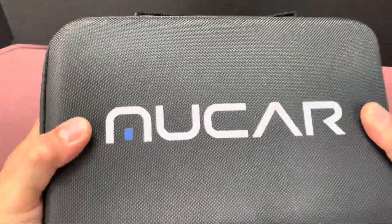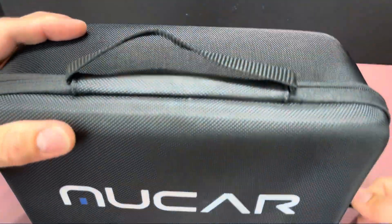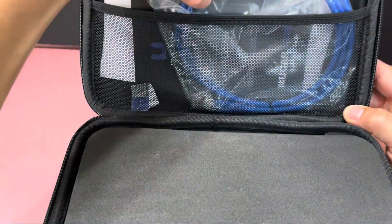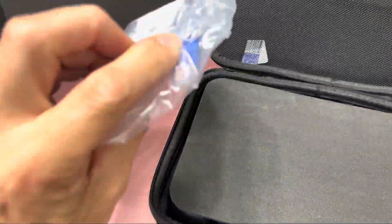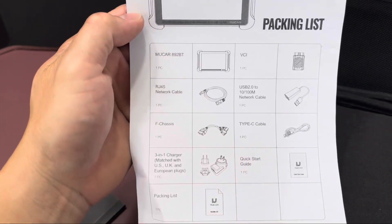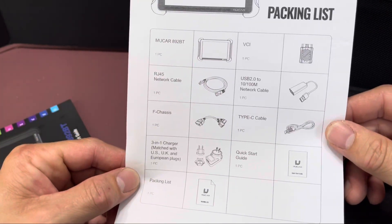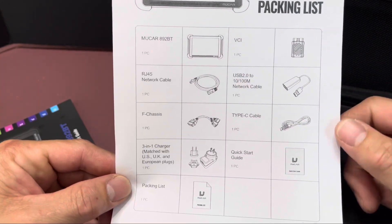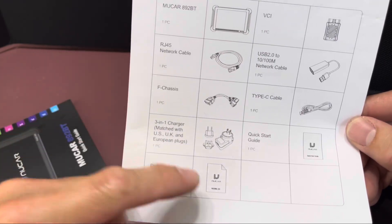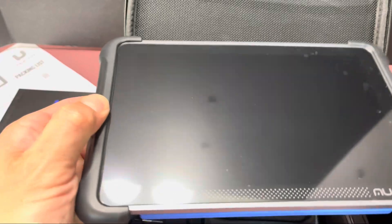It comes in a pretty nice neoprene case — not too hard, not too soft — but it looks like it can take some abuse around the shop. It's got a carrying handle. Inside we have the instruction manual up top and an RJ45 ethernet cable. The contents include the computer, an F-chassis cable, USB-C, a network cable, the VCI which is your Bluetooth connector, multiple plug options for different countries — US, UK, and European — and a quick start guide. It's got a foam protective cover; this is the actual computer itself.